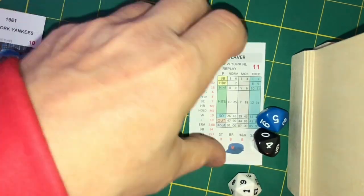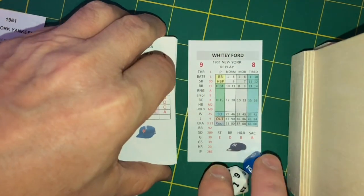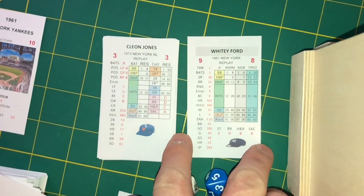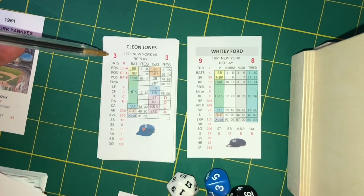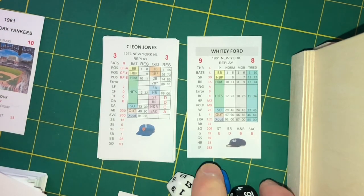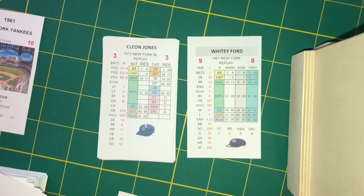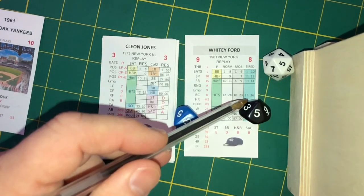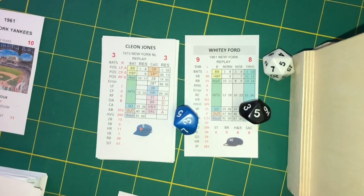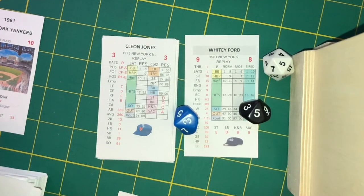Whitey Ford comes back out to face the 73 Mets. Cleon Jones is up — a right-handed batter facing left-handed Ford. Eight plus three is 11, Ford controls if it's 1 to 11. We roll a 5, so Ford controls. A 53 puts Jones in the out column — ground out to shortstop, 6-3. One out in the Mets' second.